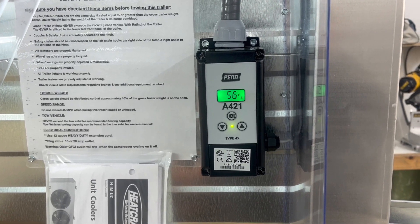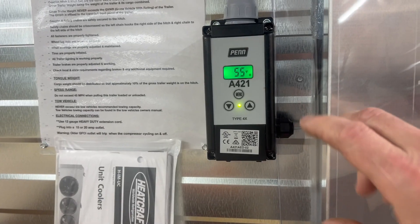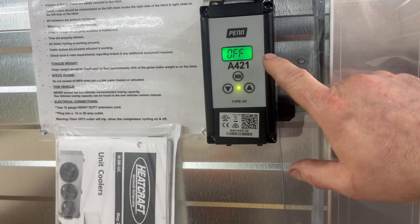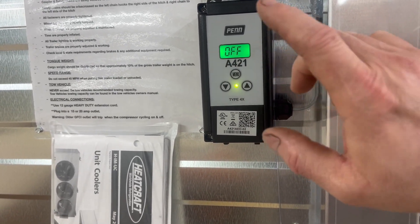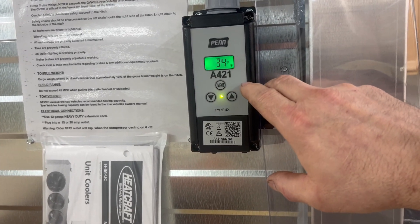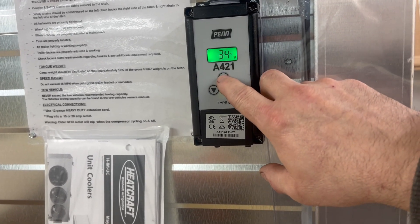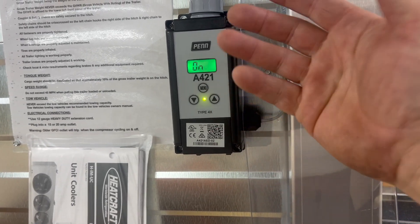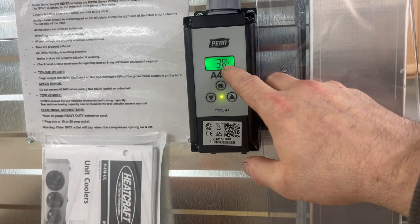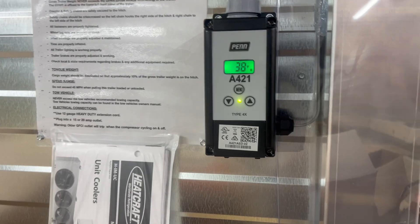In normal operation, the controller will always show you the temperature on the inside of the trailer. Going to the thermostat, you can adjust the temperature. This is your off temperature. Push menu — that's the temperature it's set at. You can push the up or down key to adjust the temperature you need. Hit menu again — this is the temperature it's going to turn on at. If you push menu one more time, that's the temperature it's set at. Once again, push the up or down key to adjust the temperature you need.